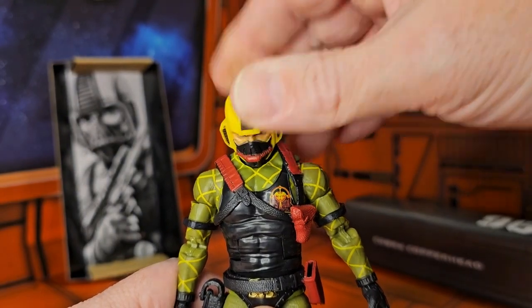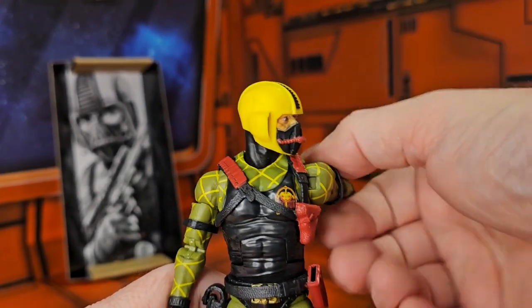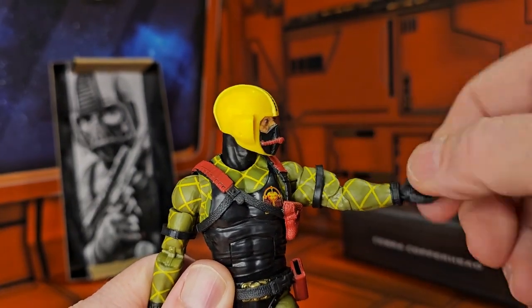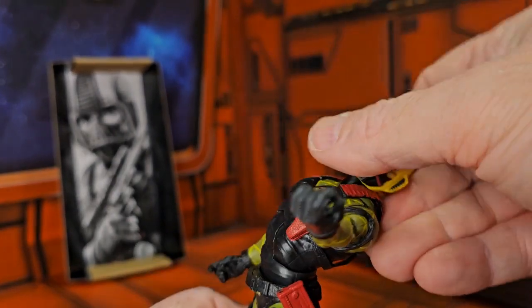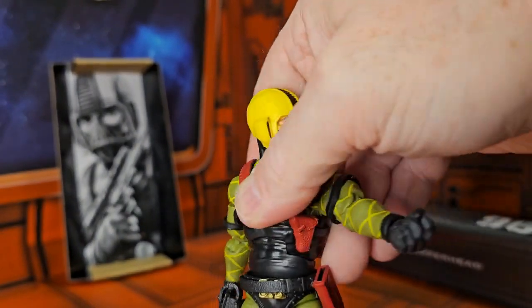Now this Python Patrol figure can look up, down, right, and left. Nice T-pose arms rotate around, bicep swivel, double bend in the elbows, wrist on a peg hinge. You can do this much of a back bend, this much of a forward bend, and swivels at the waist.